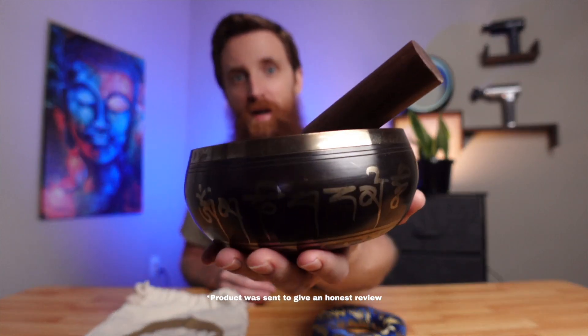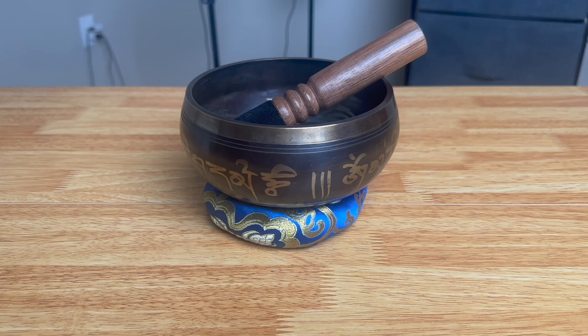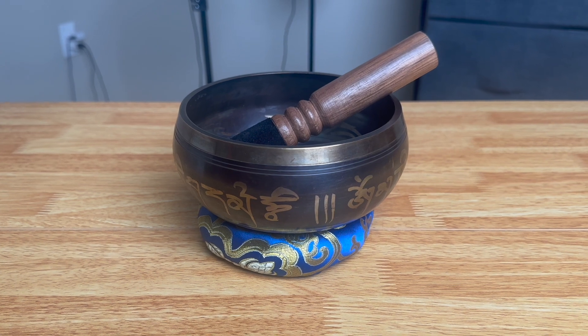This is a Tibetan singing bowl by Zen Bless — a five and a half inch singing bowl. They also make a three and a half inch one. It can help to reduce stress, deepen your spiritual practice, and is great for things like yoga.